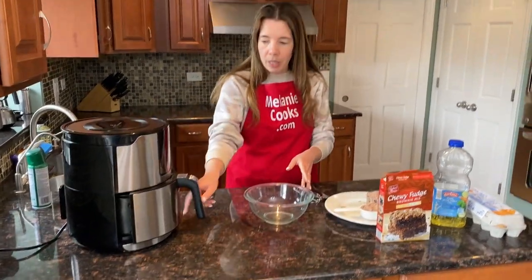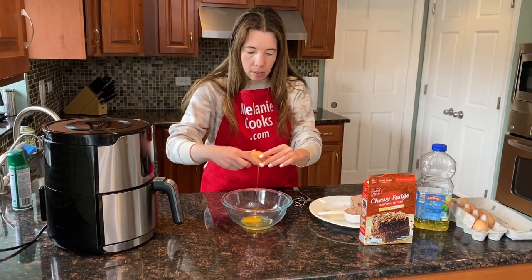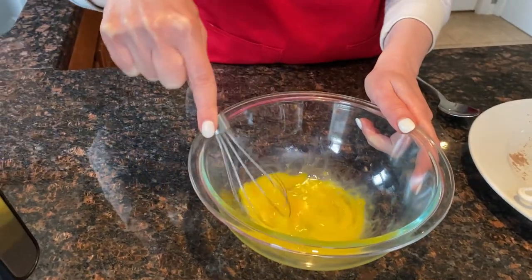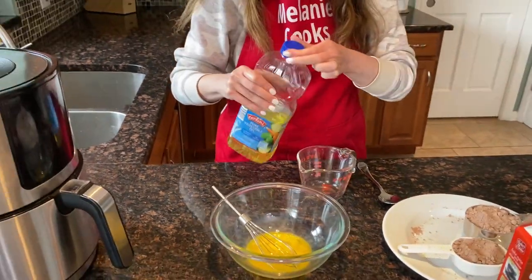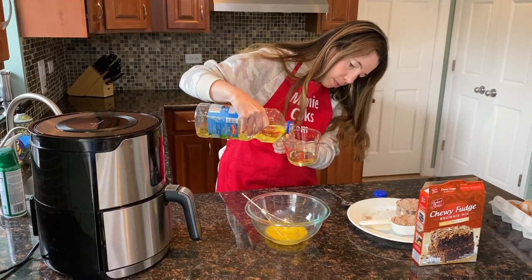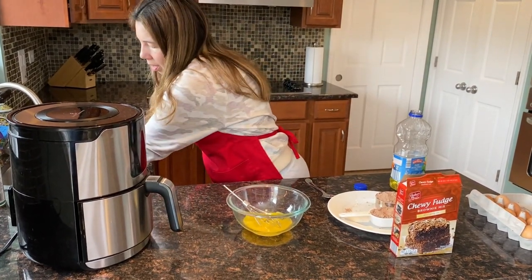So now I'm going to mix the batter for the muffins. I'm going to crack one egg in a bowl and whisk the egg. And now I'm going to add a quarter cup of vegetable oil and mix it.